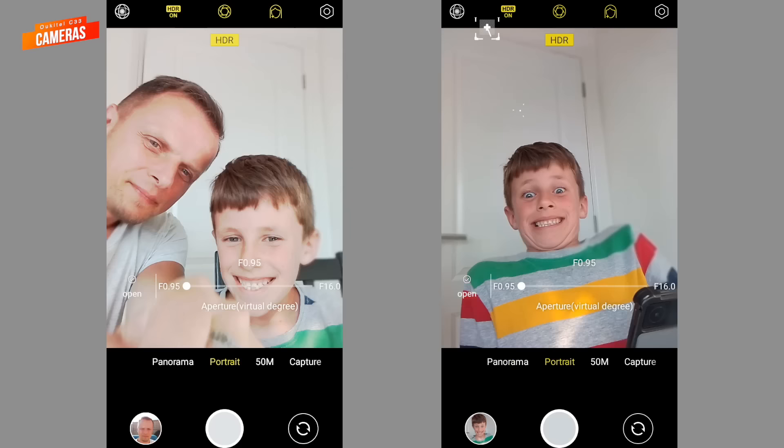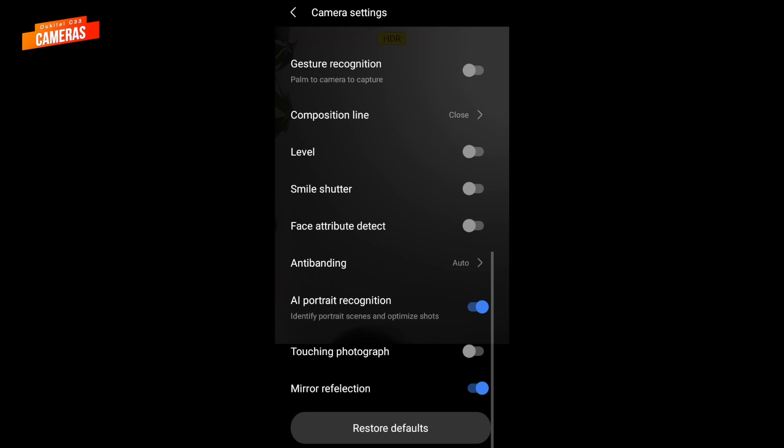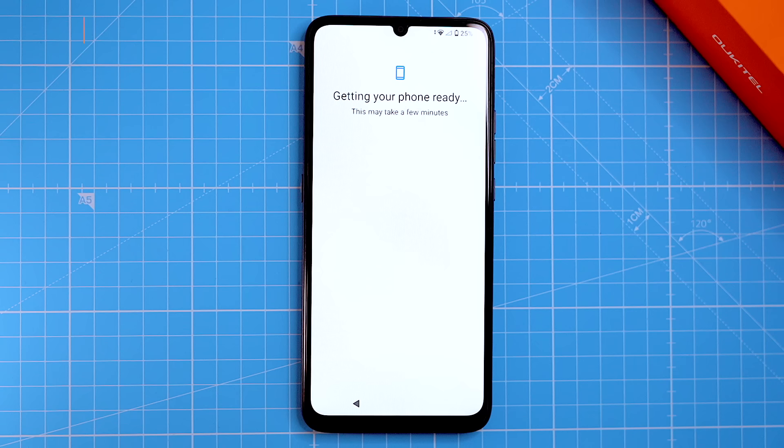The front 5MP selfie camera takes OK photos in bright light, but the quality can drop in low light. The camera also has some features like portrait mode to help you take better selfies. There's a special feature called Face Attribute Detect that analyzes facial features like your age, gender or smile, and the phone uses this info for various things — though I like to use it just for fun.